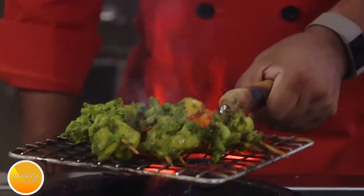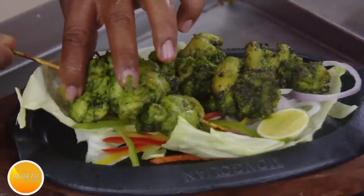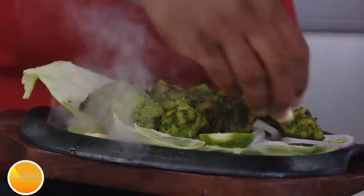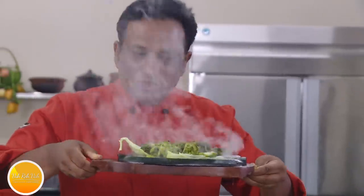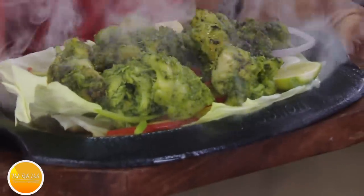This gives a kind of nice smoky flavor. What we do is we want that nice sizzling sound — we just put a piece of butter. Now you know where the smoke comes from. This is how a sizzler is served — the butter gives the smoke. Now I have this nice kati roll in which the chicken kebab is there.